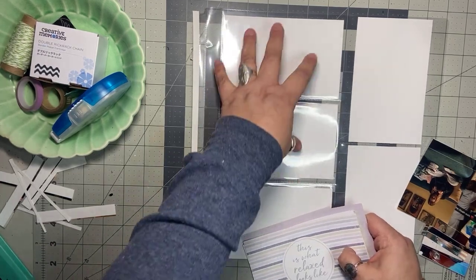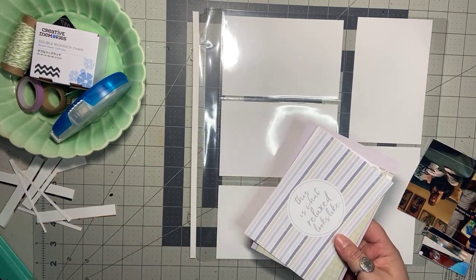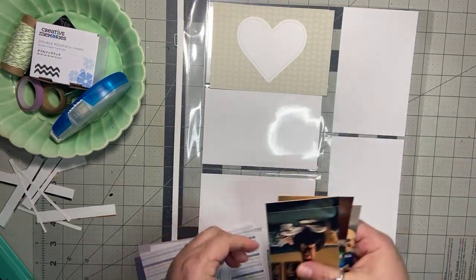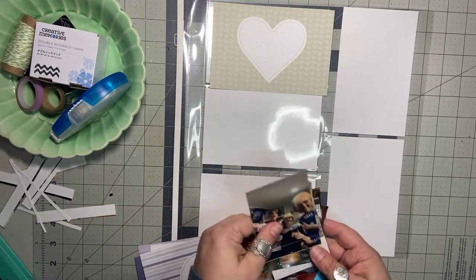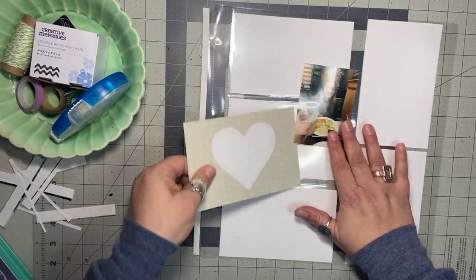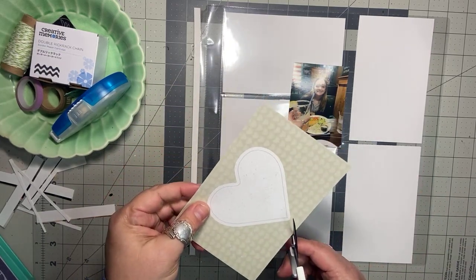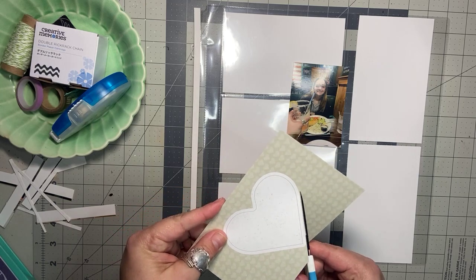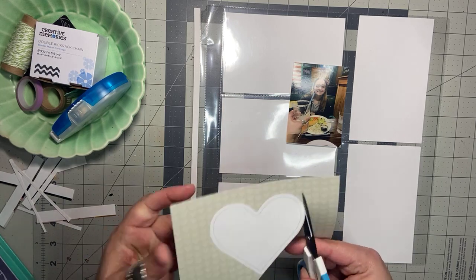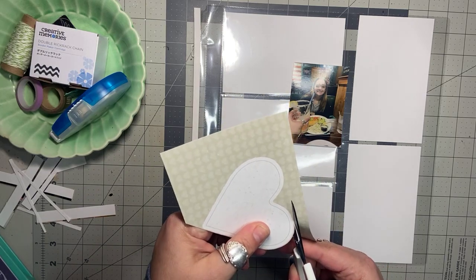What I do when I do the pocket pages is I just kind of do one pocket at a time as if it's its own little mini scrapbook. I'm going to start with this heart card and this photo of my daughter and I when we went out for dinner — it's just her in the photo. For this I'm going to fussy cut the heart because I want to make it stand out and overlap the photo a little bit. So I'm just going to quickly hand cut this.